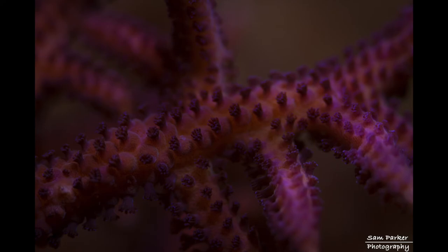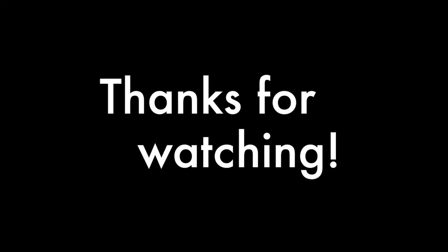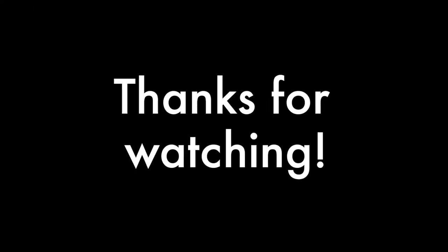That pretty much rounds up this week's video. Coming up next will be post-processing. I really appreciate all the input everyone's had in these videos, and I hope they've been worthwhile. Thanks for watching. Cheers.